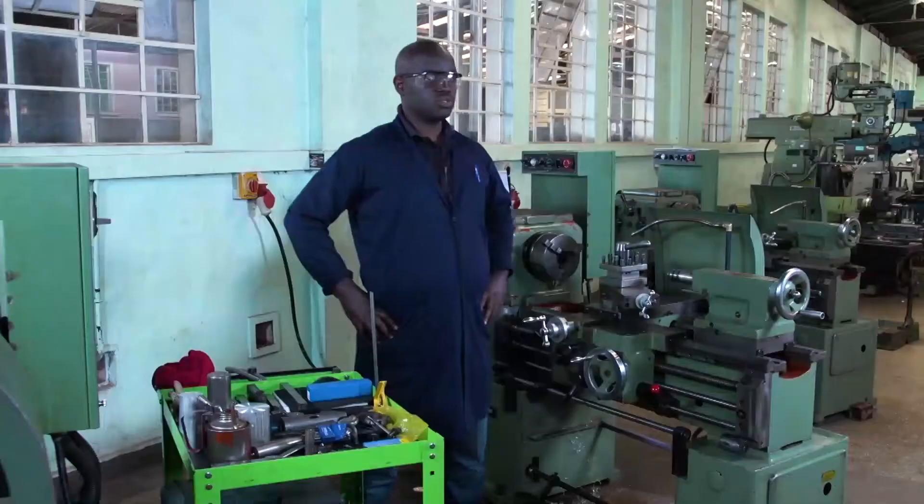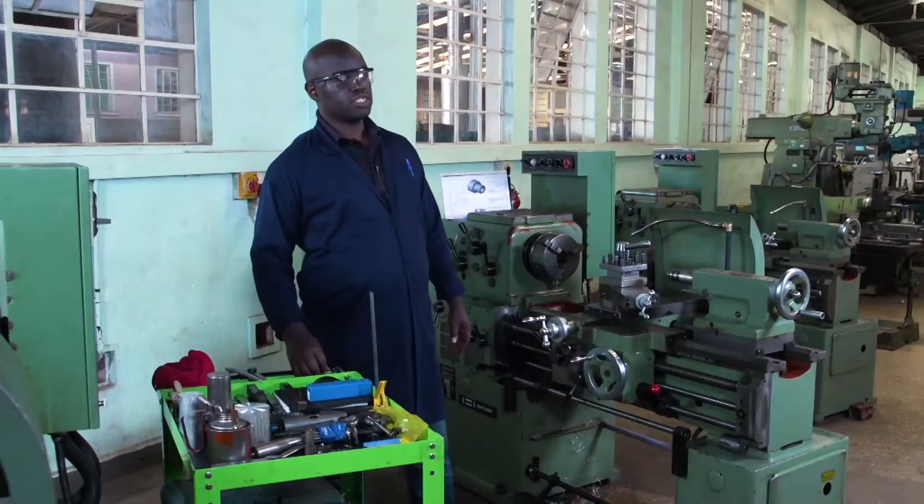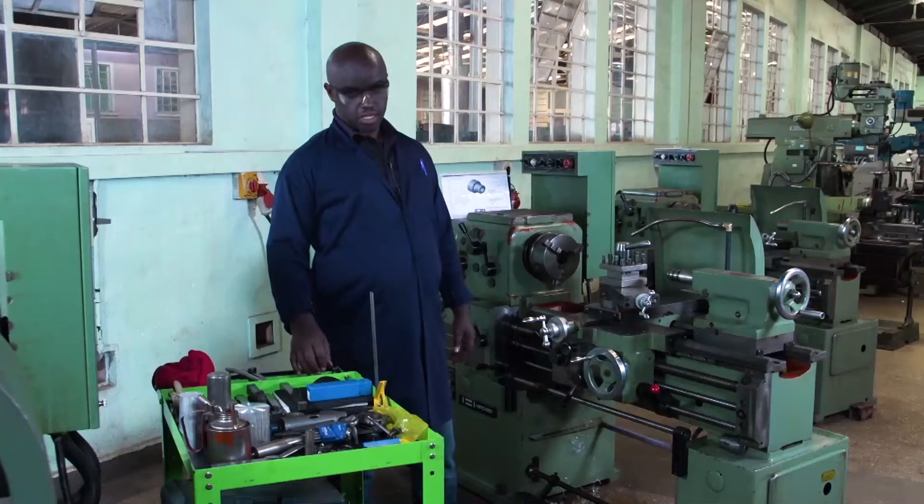Hello everyone. Welcome back to ALAPE Learning. My name is Aviman Andre. I'm an instructor in the mechanical department. Today I'm going to teach you the lesson of lathe machine operations. In our session today we are going to learn lathe machine work in a chuck. Let's get started.